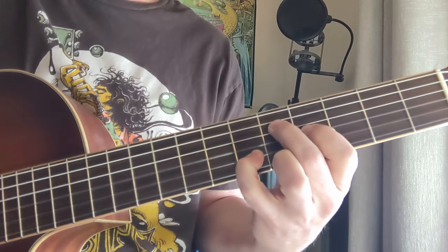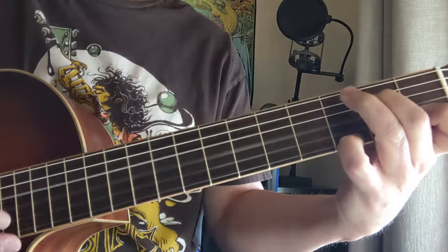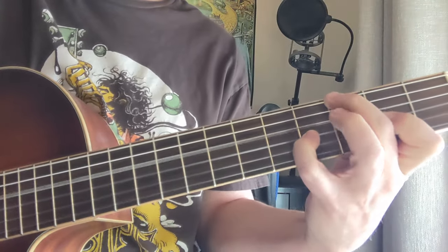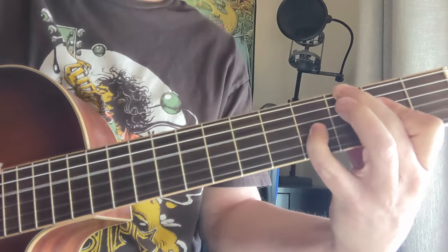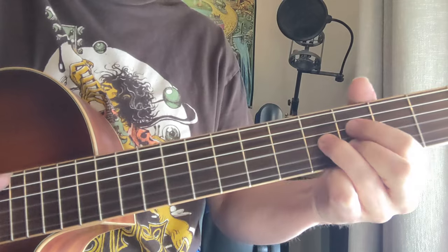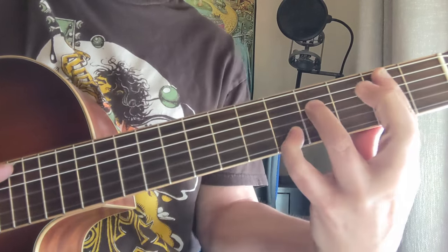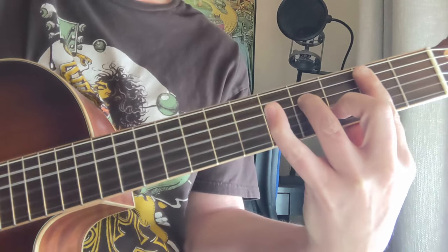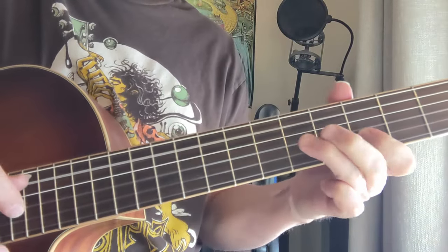Going from this part again, then we're going to go into the change coming up. Open on the bottom: 3, 4, 3, 2. Then we have like a C major 7. Then you've got like a B minor 7 with this E note here on the 2nd string. A7sus.